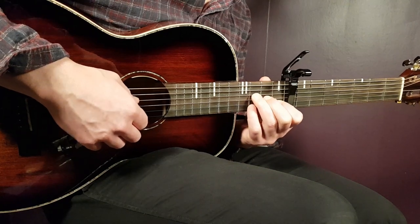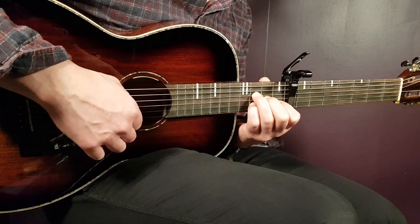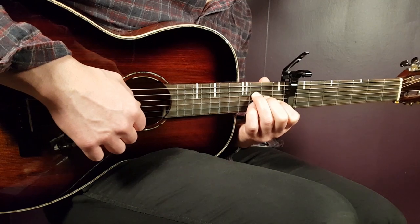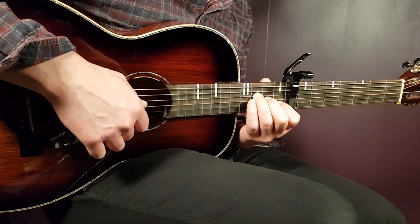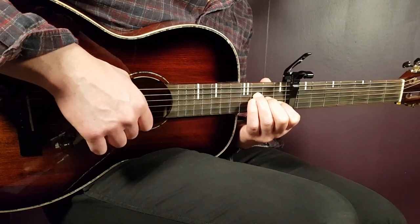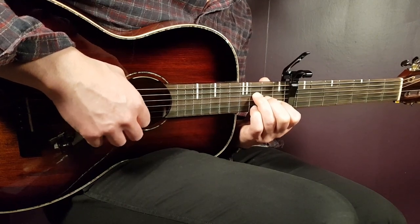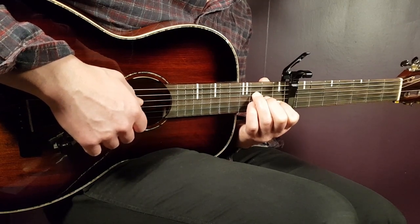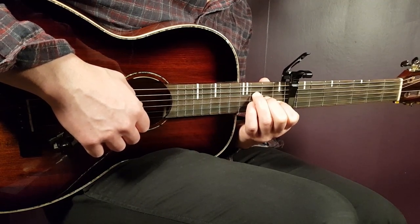And then you're going to play: 3rd on D, 2nd on G, 1st B, 3rd on D, back to 1st B, 2nd on G, 3rd on D, then 2nd on G, 1st B, and 2nd on G. Slowly like this.